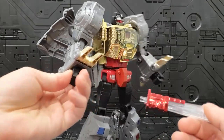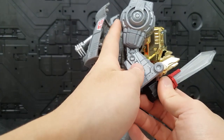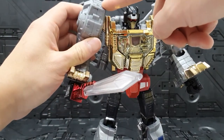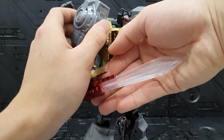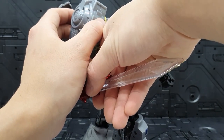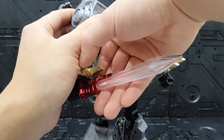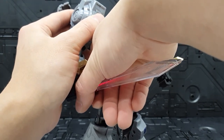이 제품의 재밌는 점 중 하나로, 검을 끼고 뒤에 있는 팔 버튼을 누르면 불이 들어옵니다. 위에는 건전지를 넣어줄 수 있고, 여기를 켜면 이렇게 불이 살짝 들어오는데 어두운 데서 보지 않으면 솔직히 많이 티는 안 나요. 버튼은 누르고 있어야만 불이 들어오는 기믹을 가지고 있고요.